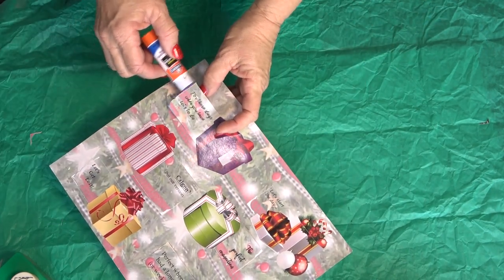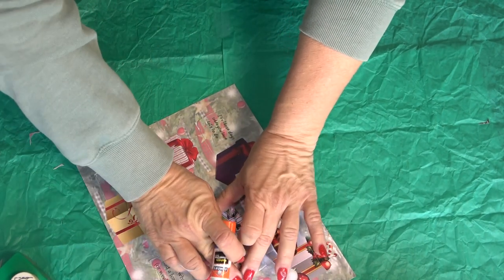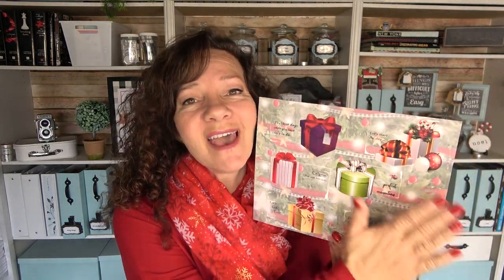If you're finding that some of your little reveals are popping up, get a glue stick and just barely place some glue on the outside edge — not on the inside, just the edge — and that will keep it completely flush.